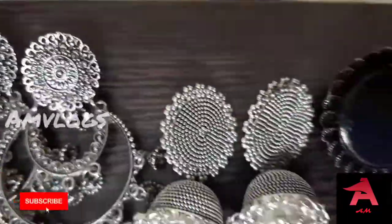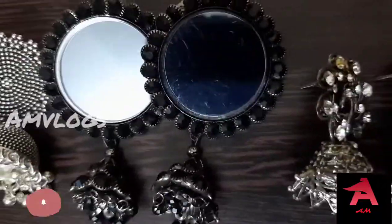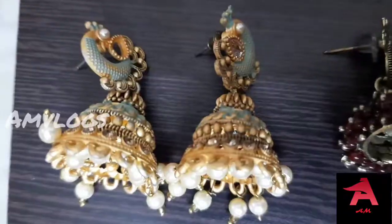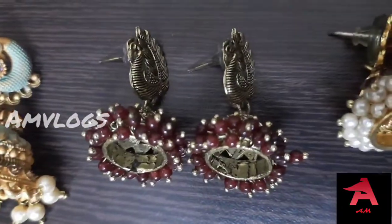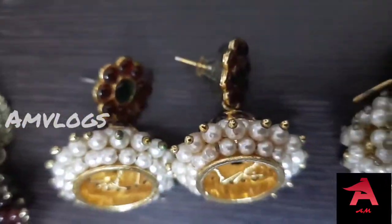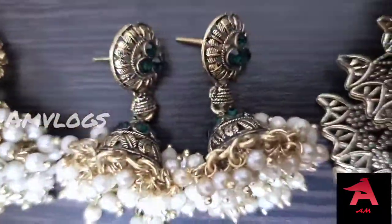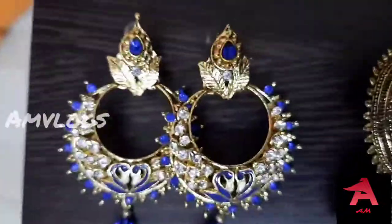Hey guys, in this video you will see my earring collections vlog. If you are watching our channel for the first time, please support us. In this video, I will show you the collection of june cast, stone, and oxidized. So come to our video vlog.